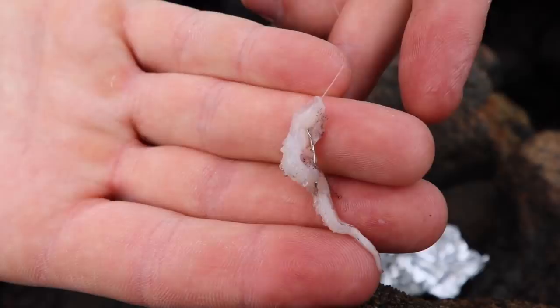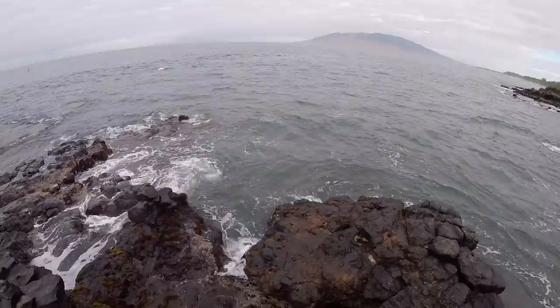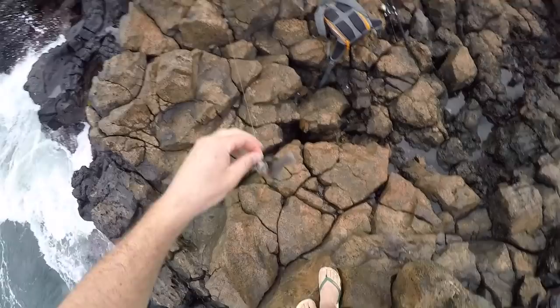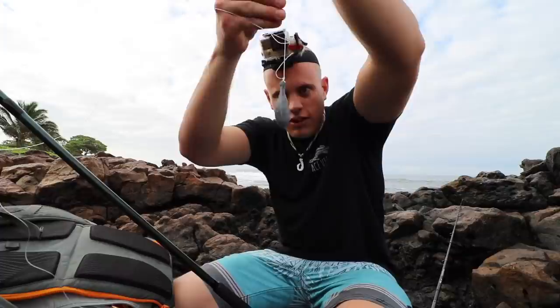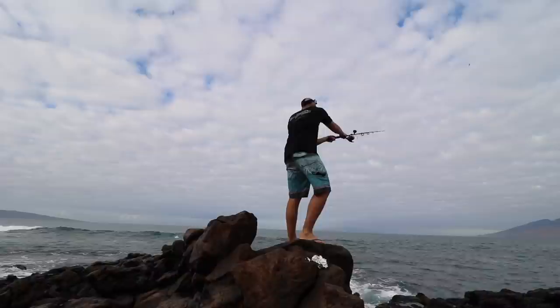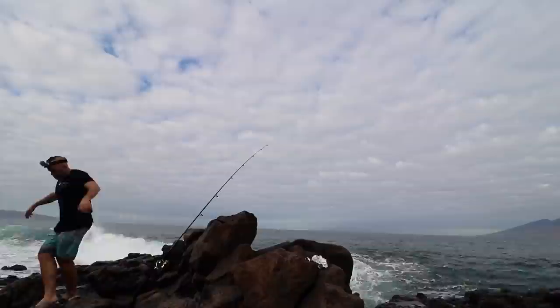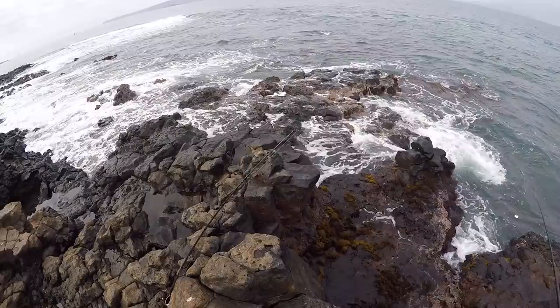Got one — it's a little one. Oh, I think it's a wrasse, a baby one. Perfect bait size! Does that not look like an epic ulua bait? Got a great big sinker on here. Let's cast this out. All right, we are good to go. Oh man, I'm excited. While the main line's out there I'm just going to keep casting for reef fish.